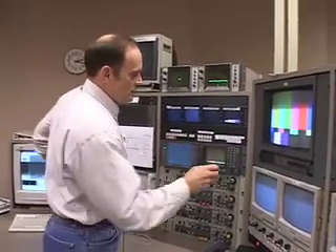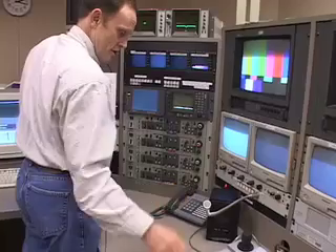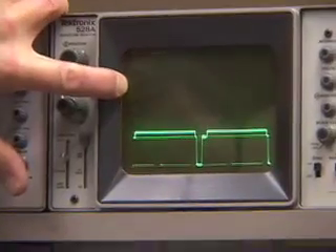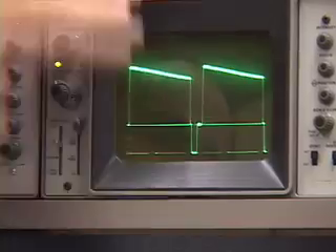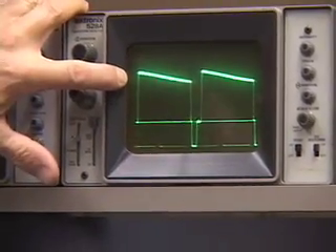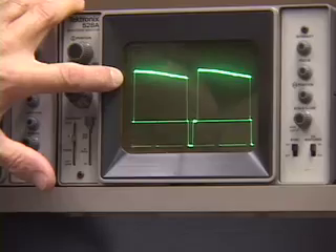Now, what do we do to do white balance? We're already zoomed in on a white card. Camera number one — this is the iris knob on the CCU. We open that up so that it's at 80 IREs on the waveform monitor. The reason you put it at 80 is because these cameras have clipping circuitry that doesn't allow the signal to go beyond 100, and it can mess things up if you're into that clipping circuitry. Camera two is at 80, camera three is at 80. I'm all at about 80.